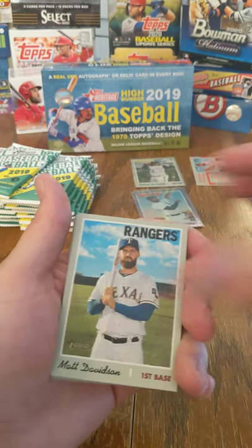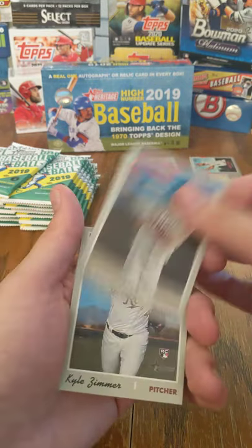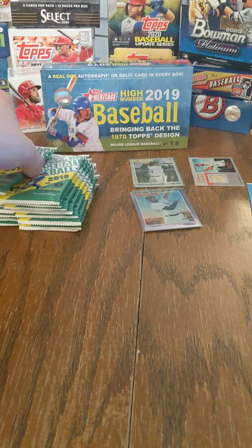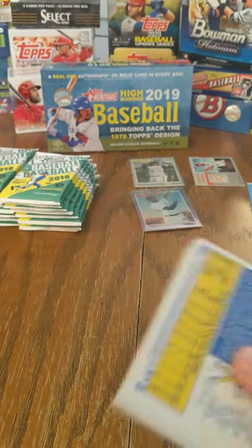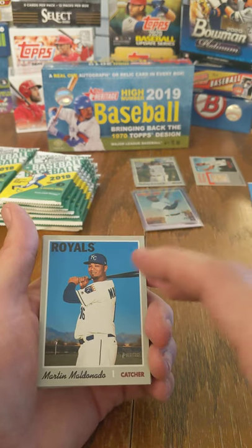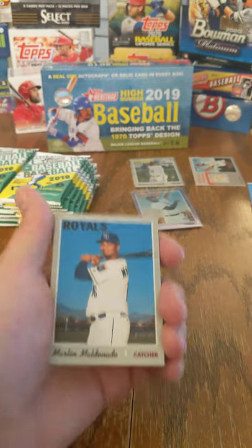Brett Gardner, Matt Davidson, Jake Cave, Marwin Gonzalez, Adam Ottavino Chrome, Michael Brantley, Kyle Zimmer, Sonny Gray, and Derek Dietrich. For me, it's a lot of nostalgia — I grew up with two brothers quite a bit older than me who collected baseball and football cards fairly heavily. So a lot of these designs I saw in their collections, I saw the originals. Opening new cards that have these same designs is a bit of nostalgia for me.